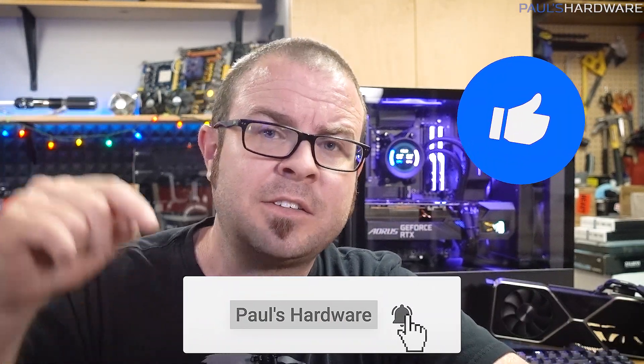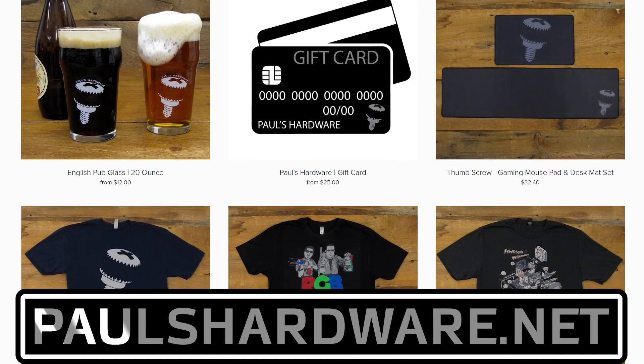A huge thank you to Micro Center for sponsoring these past couple of videos and allowing me to offer this build as a giveaway — the link is in the description and it's open for a couple more days. Also a huge thank you to everyone who donated during our charity livestream and afterward. We started with a goal of $15,000, bumped it to $30k, then $40k, and now we're just a hair away from $50k. You do not need to donate to enter to win the PC. Let me know in the comments if you think the Aorus Master was an upgrade, downgrade, or sidegrade compared to the RTX 3080 Founders Edition. Hit the thumbs up, and check the link to my store at PaulHardware.net for shirts, mugs, pint glasses, and more.